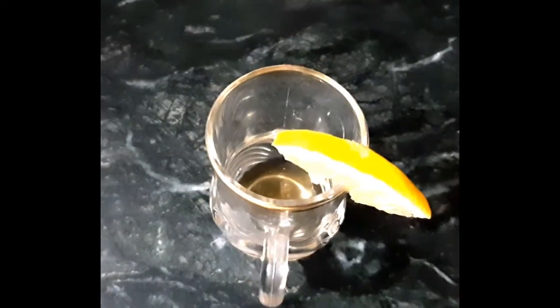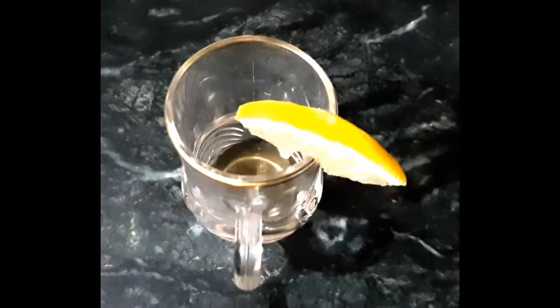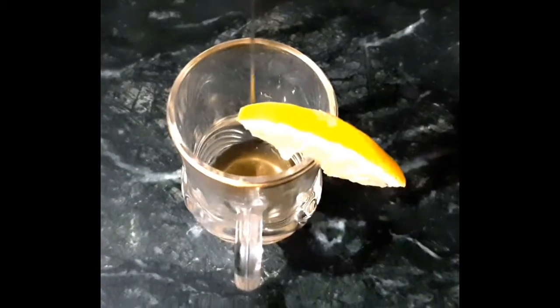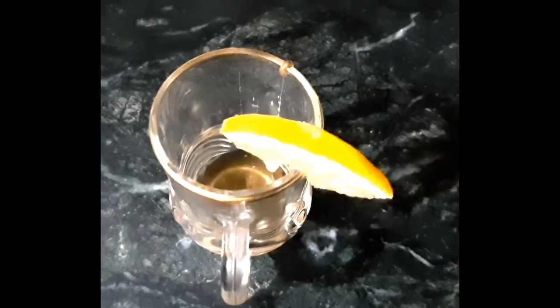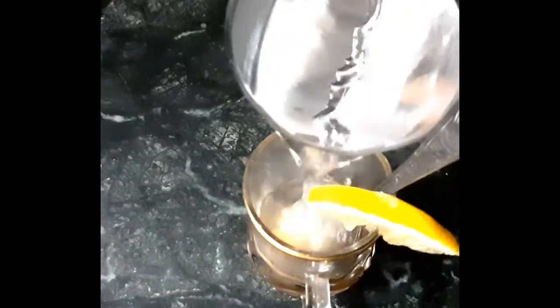After straining, I have added 2 teaspoons of the mixture into my small cup. If you prefer a stronger flavor you can add more, and if you prefer it milder you can add a little warm water. I have now added warm water and mixed it well.